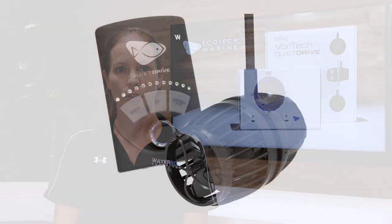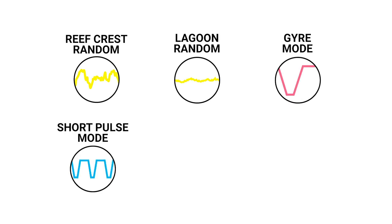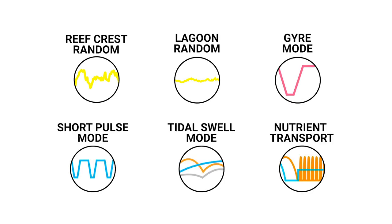The Vortec has a built-in controller which allows you to adjust six pre-programmed modes: Reef Crest Random, Lagoonal Random, Gyre, Short Pulse, Tidal Swell, and Nutrient Transport.